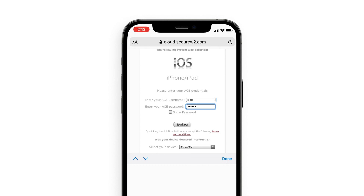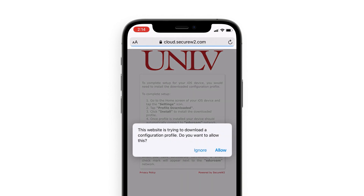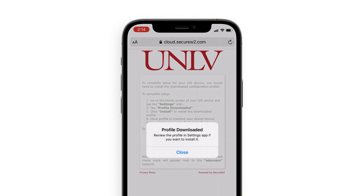To set up, a configuration profile needs to be downloaded. Click Allow when prompted. Once downloaded, click Close.